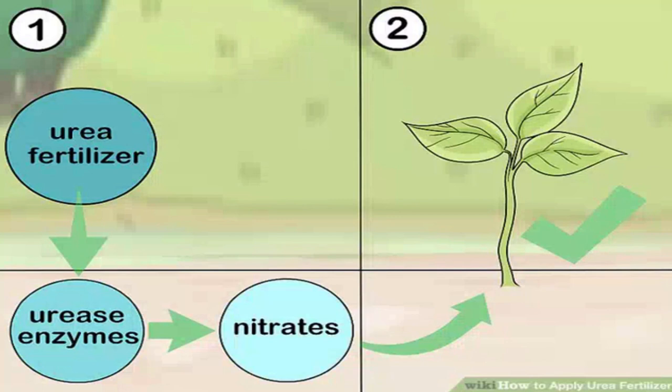Use a urea fertilizer with a urease inhibitor before planting. Urease is the enzyme that begins the chemical reaction that turns urea into the nitrates plants need. Applying urea fertilizers before planting leads to high amounts of urea being lost before it can benefit your plants. Using a fertilizer with a urease inhibitor can slow the chemical reaction and helps retain urea in the soil.